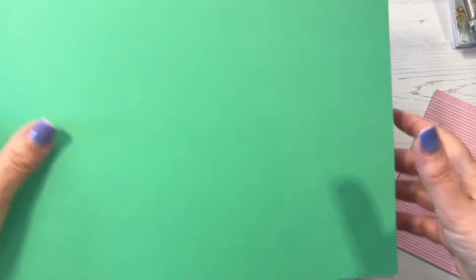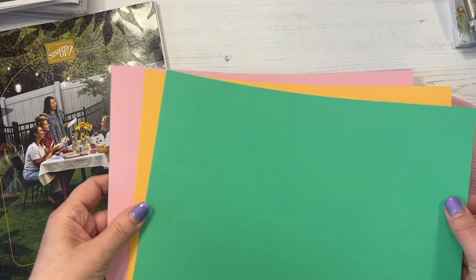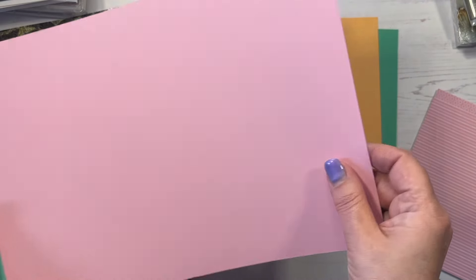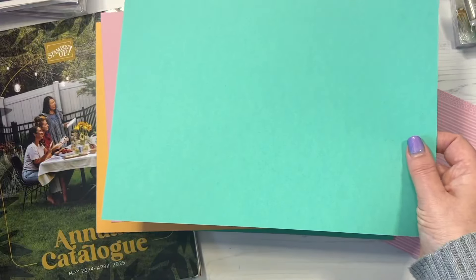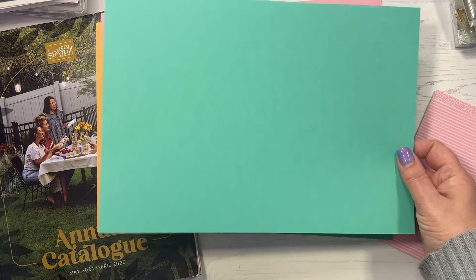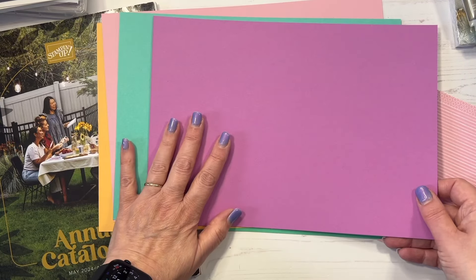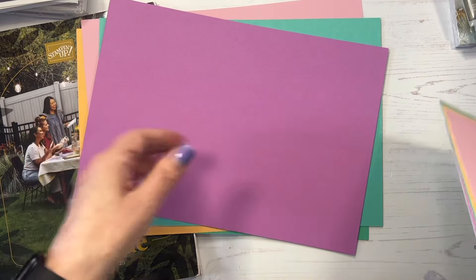I showed you the In Color card in a recent video, so just to recap: we have Shy Shamrock, Peach Pie, Pretty in Pink, Summer Splash - that one just evades me every now and again - and Petunia Pop, which I think is perhaps my favorite.